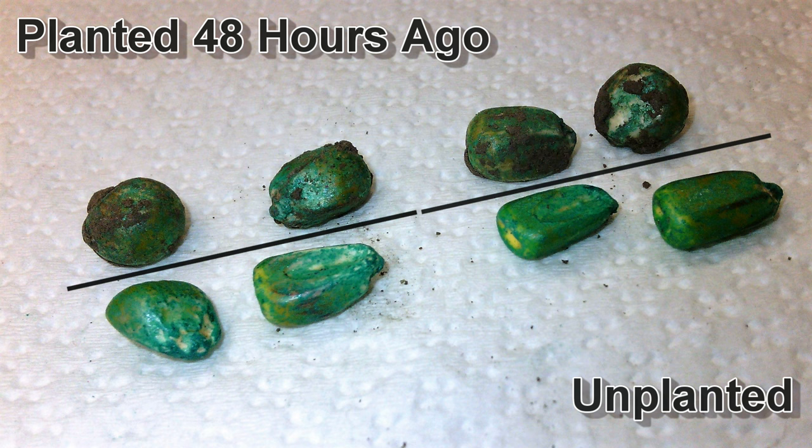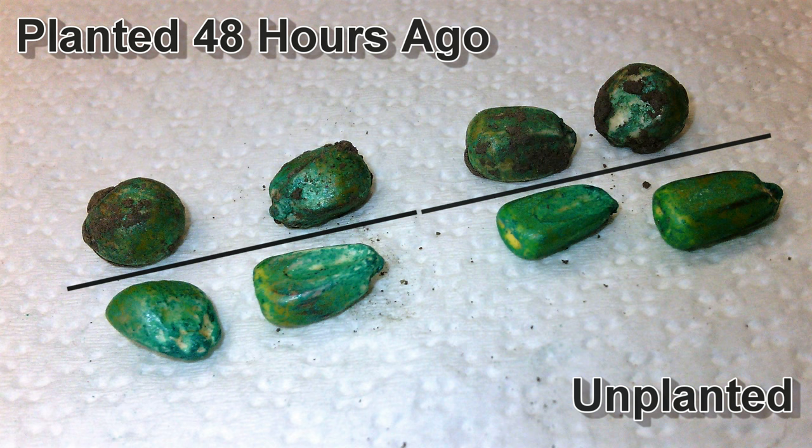Here we're looking at what the seed looked like before it was planted. I just dug this seed — it was planted between 1 and 3 o'clock on Saturday, so it's been in the ground 48 hours. You can see it's quite a bit larger in size. It has imbibed quite a bit of water, as you can see by the size of the kernel.